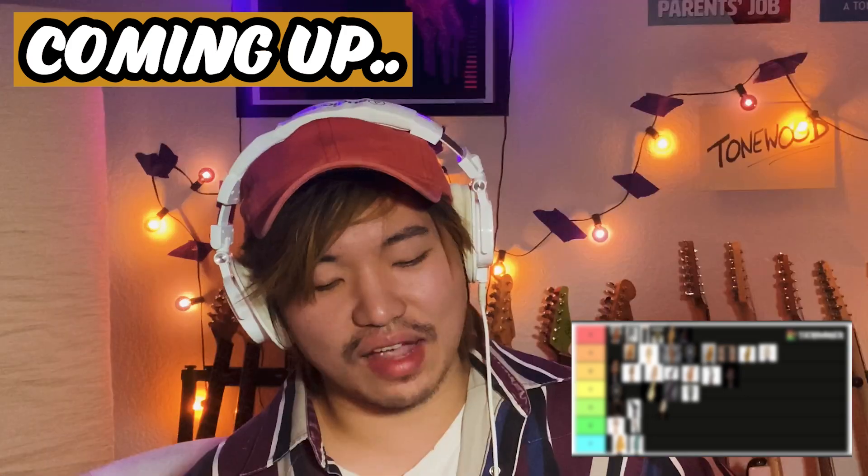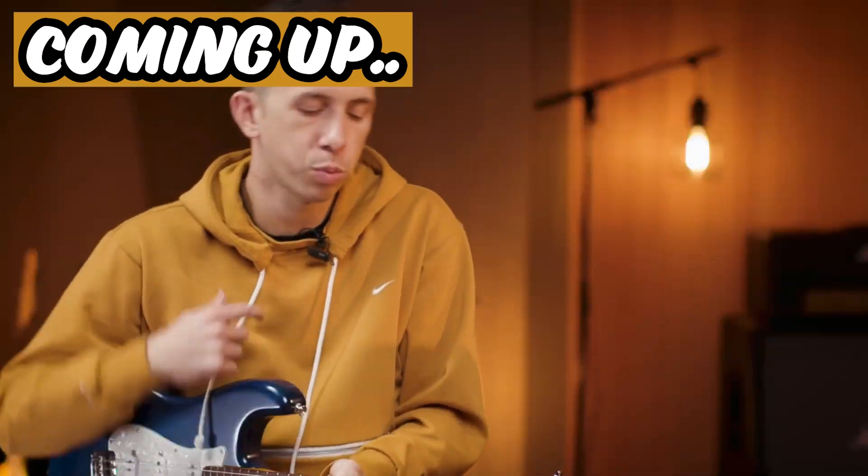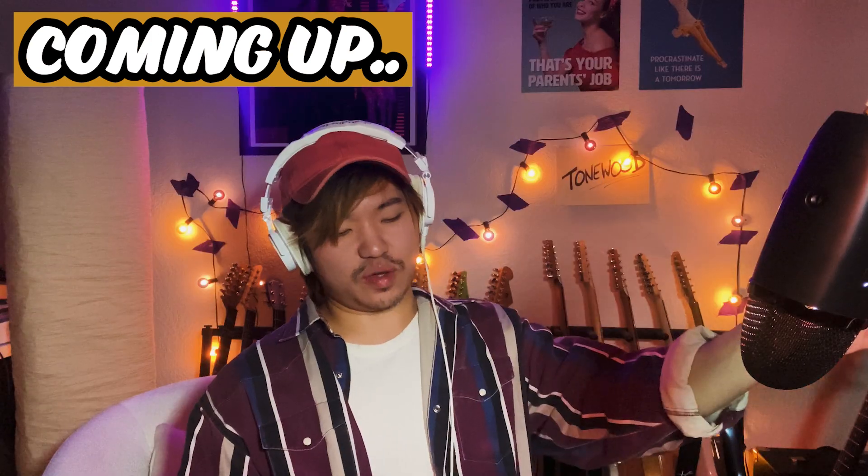When I first saw it I questioned everything. The notes were singing a little bit better. Unequivocally S tier. Hard F. Hi, let's rank some headstocks.